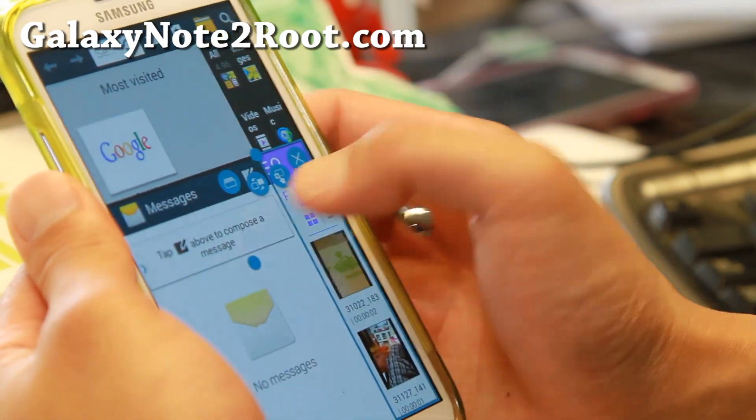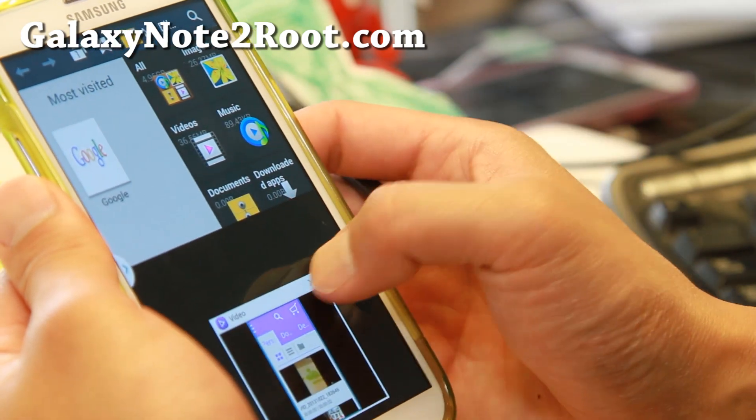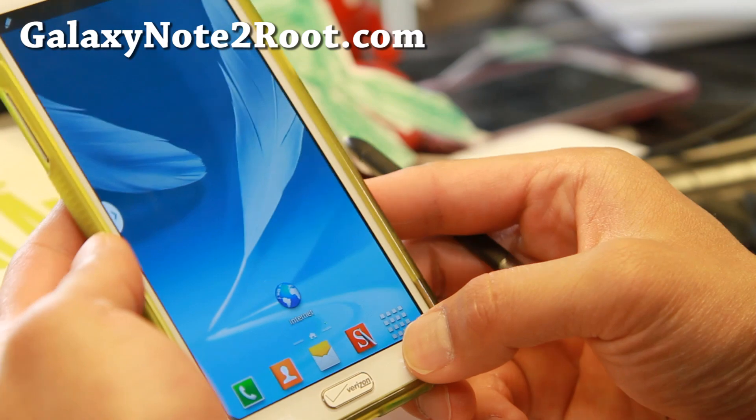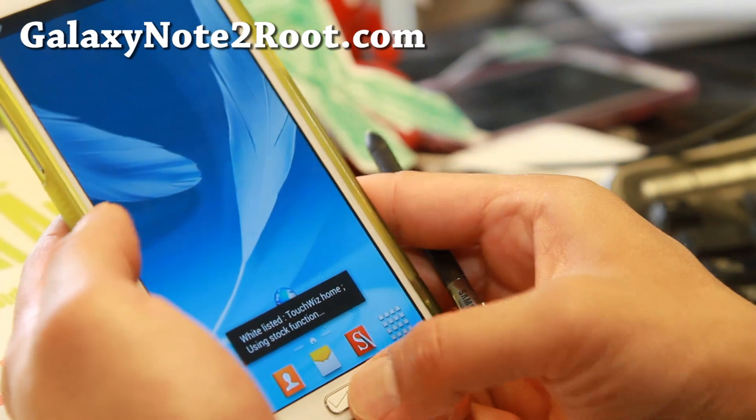And it works actually quite well. You can even do that and a bunch of other cool stuff. So a very nice set of multi-window features you can do.